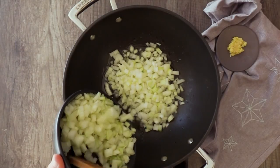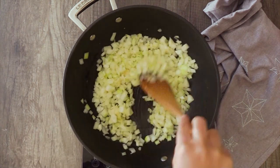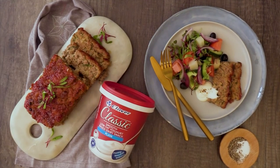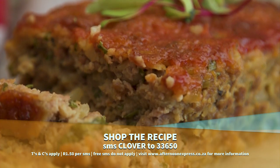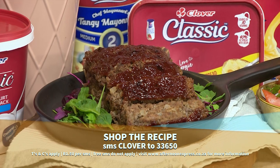Nothing beats the timeless taste of a classic recipe. And of course, with the classic range from Clover, it is an easy, easy recipe to bring back that timeless taste, as Chef Tumi sets to show a really classic barbecue-glazed meatloaf. SMS the keyword Clover to 33650 to get this recipe sent directly to your device.